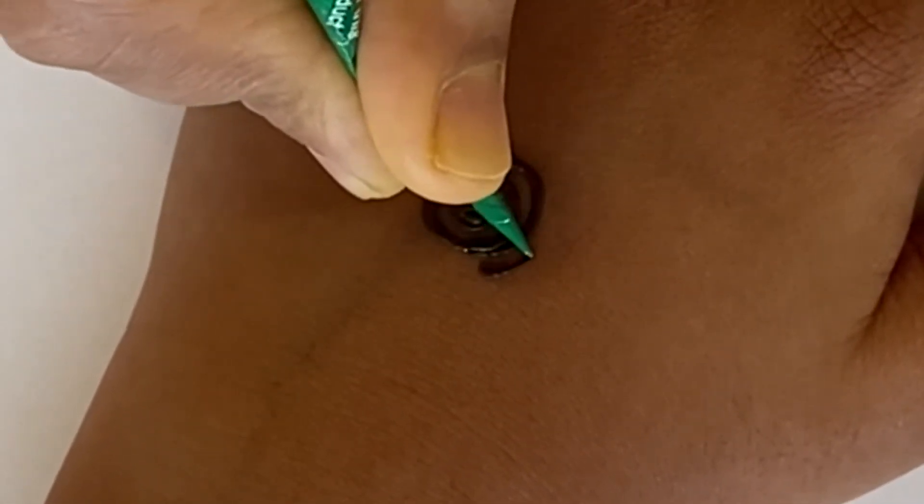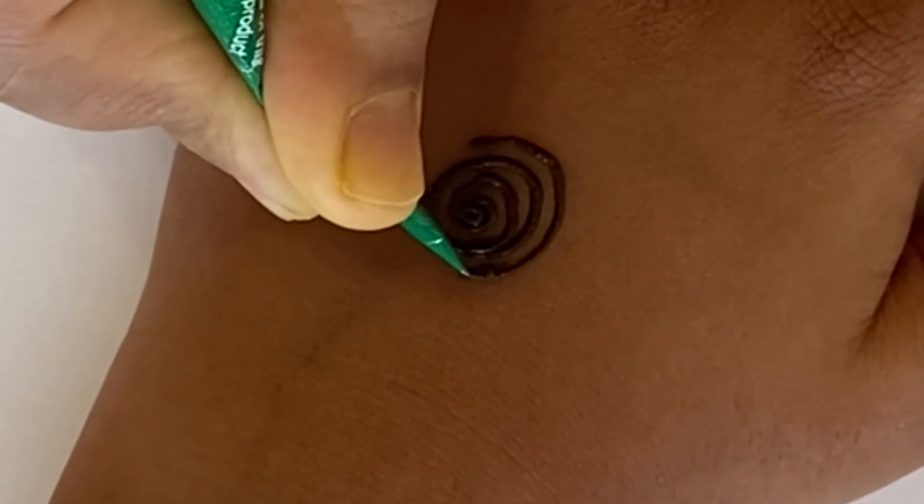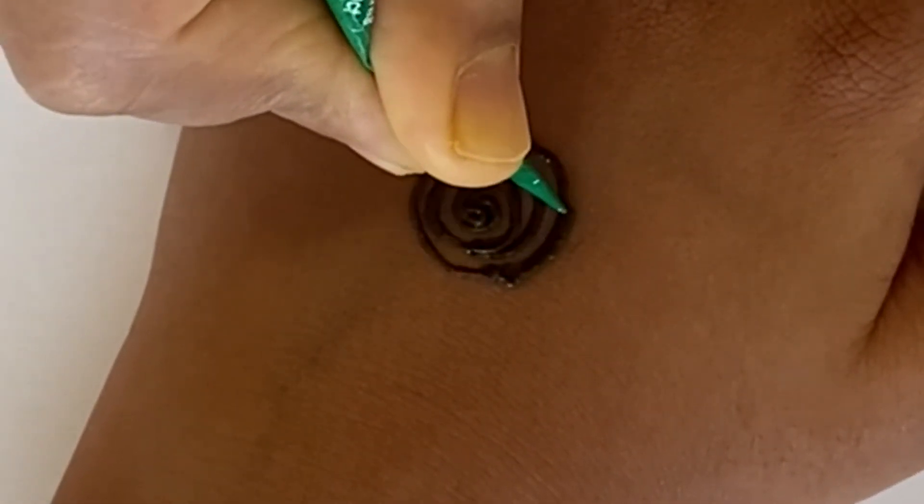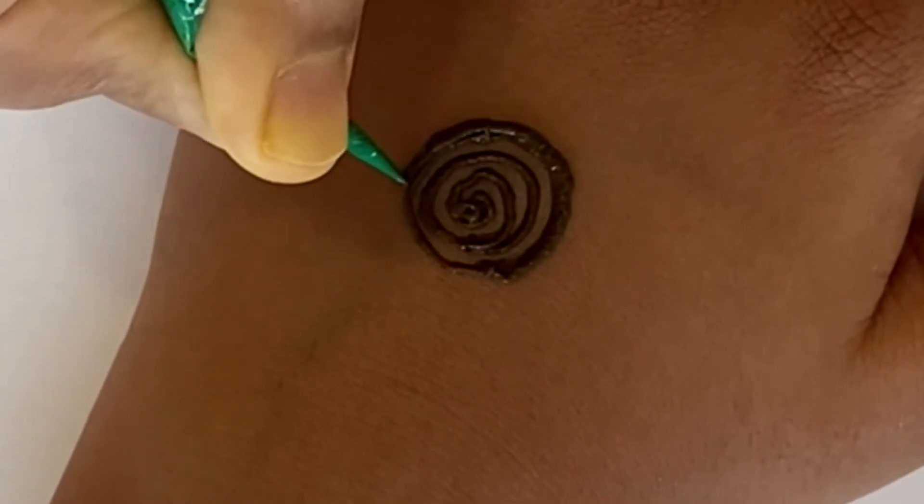You're going to draw a circle with a spiral shape first, and then draw another circle around it, just like we're showing you right here. Then you're going to outline to make it darker.